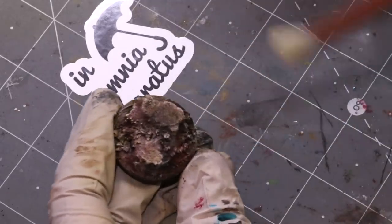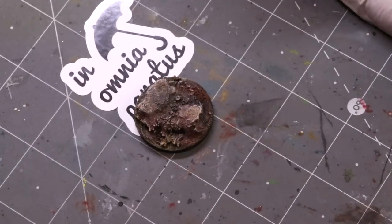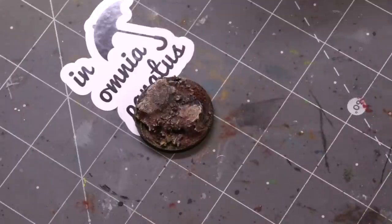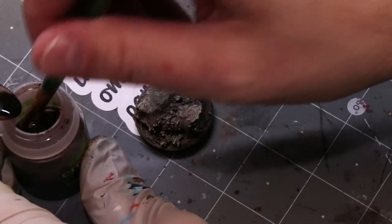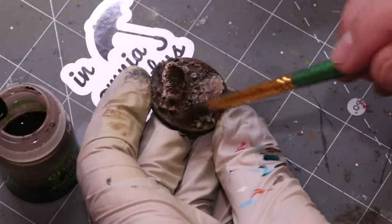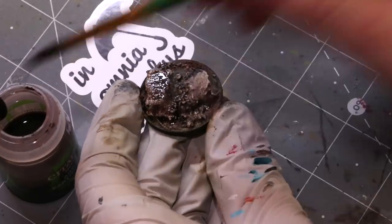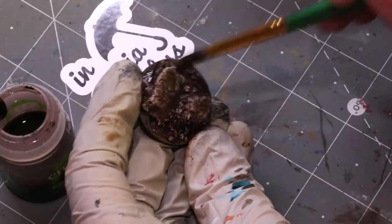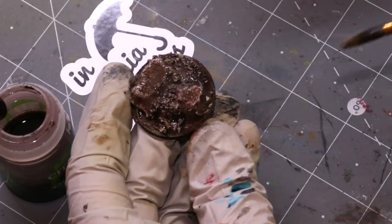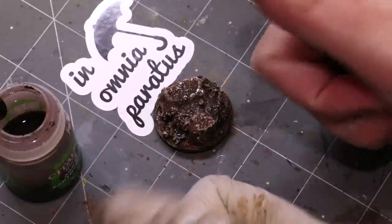I absolutely want to make sure I get that texture picked out because there is still going to be a wash over the top, but I'm trying not to be crazy with it. Then we grab Agrax Earthshade — you can just as easily use Seraphim Sepia, Athonian Camo Shade, Strong Tone, or any of those kinds of things. We're just applying a nice healthy coat of that wash all over again. Each one of these washes, dry brushes, and things like that just creates more variation that accurately captures nature. Then we just let that dry.